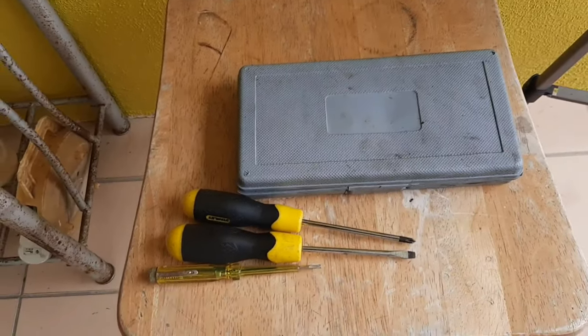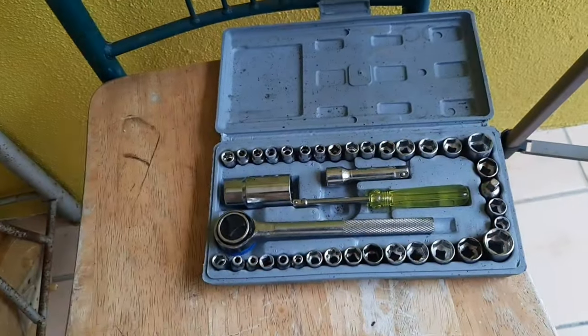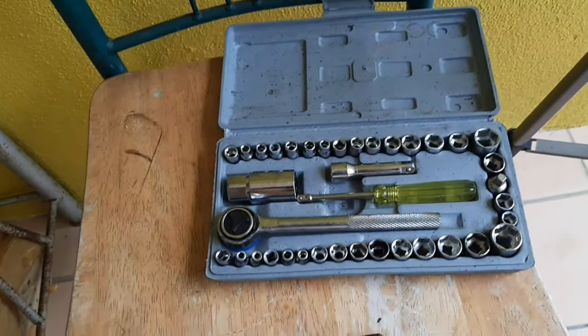The tools that you need for this DIY project are some screwdrivers, then a socket toolbox with all the sizes of sockets, and you're good to go.